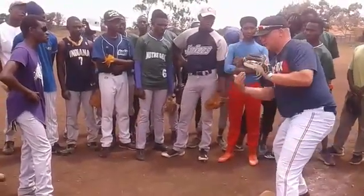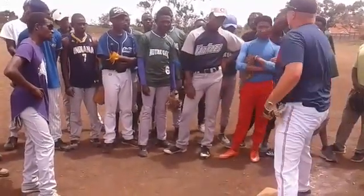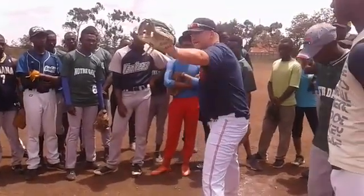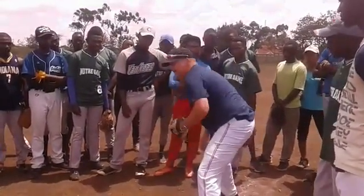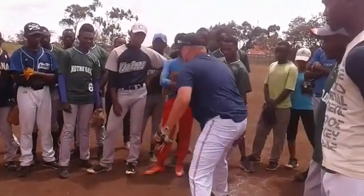Tag right down. Let the ball travel — don't reach out. Catch it, and then put the tag down. Let the ball travel all the way back here. Catch it, put it straight down. Wherever it's at, don't reach out and grab it.